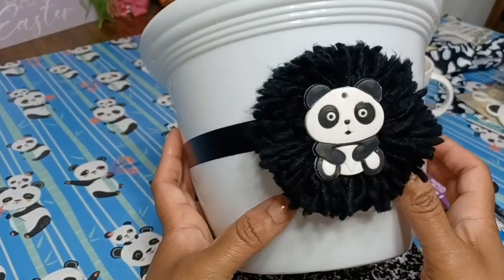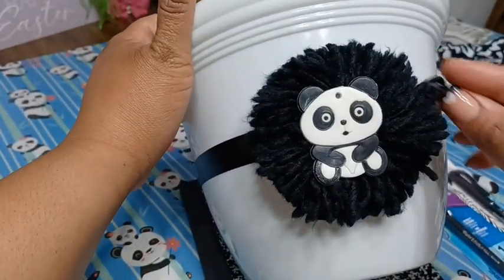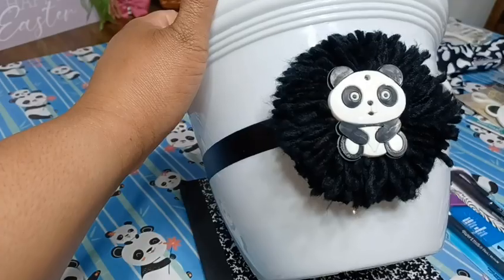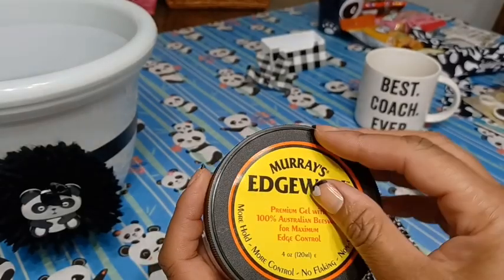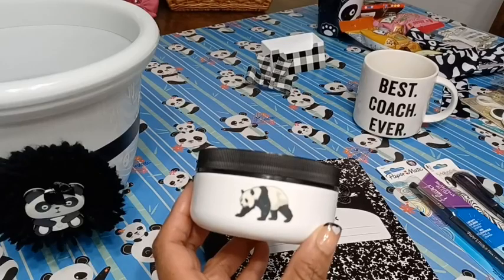I was looking at my little panda bear on the front of the basket and noticed it has a hole in the forehead where that keychain was. So I'm just going to take a little tiny bow and make this into a panda girl to cover that hole. There's our cute little panda girl with her bow. Next I'm going to take this Dax sticker off — it comes off relatively easily with no residue.